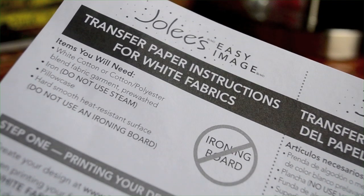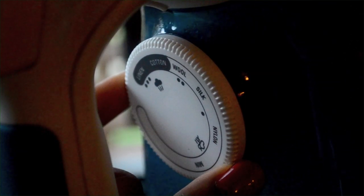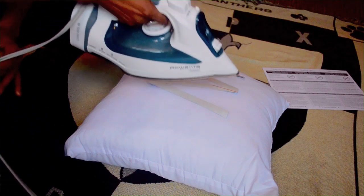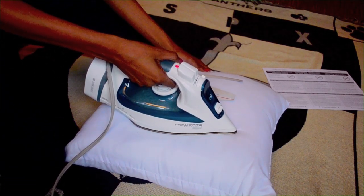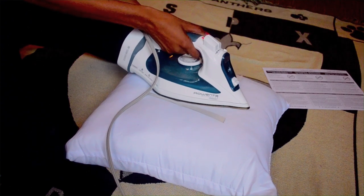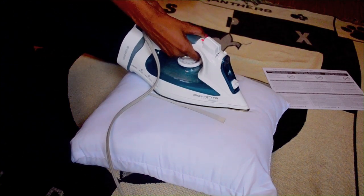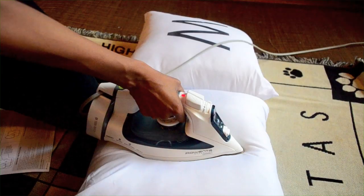Make sure your iron is set not to steam — this will ruin the iron-on transfer paper. Also make sure that it is set to cotton. The instructions on your brand of iron-on transfer paper may vary from mine, but you typically hold the iron down onto the paper for about 20 seconds. Don't iron back and forth as you would with clothing, just press down firmly. When you're done, lift all the way up and move to the next spot. Continue until the whole letter is attached.